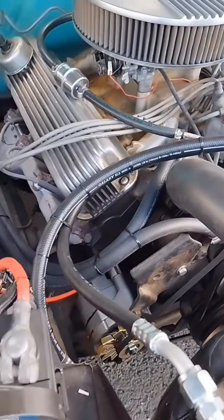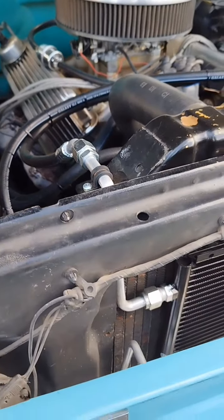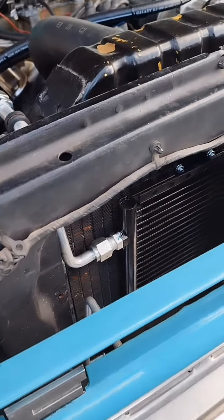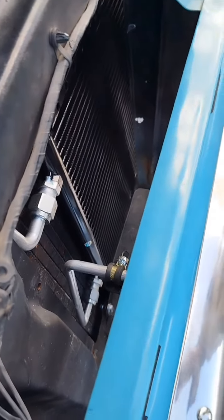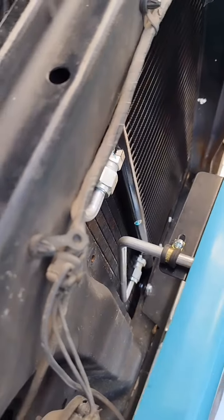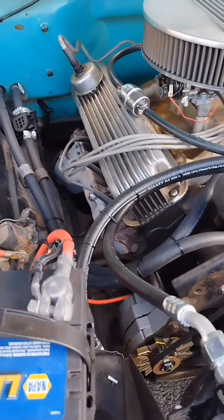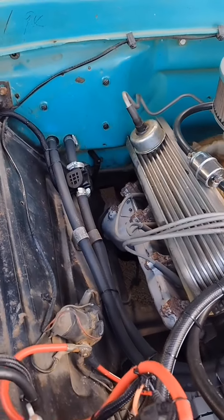Watch the hoses come to the front into our bolt-in condenser kit. Bolt in the factory location — you can see the hard lines, very clean. The liquid line going back to the evaporator inside the truck, the number six goes in front of the core support and then hides the dryer up under the fender in the wheel well area to give you a real clean engine compartment.